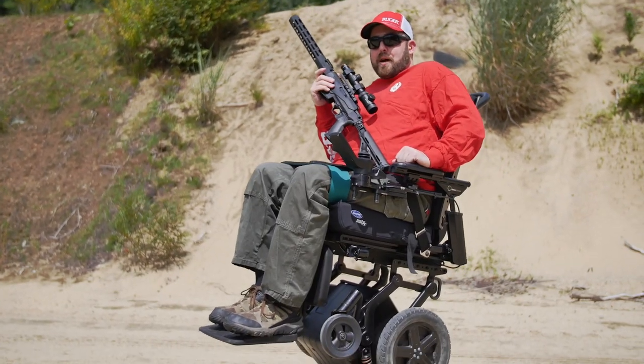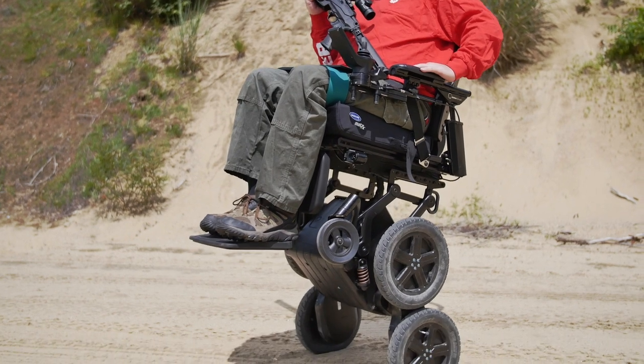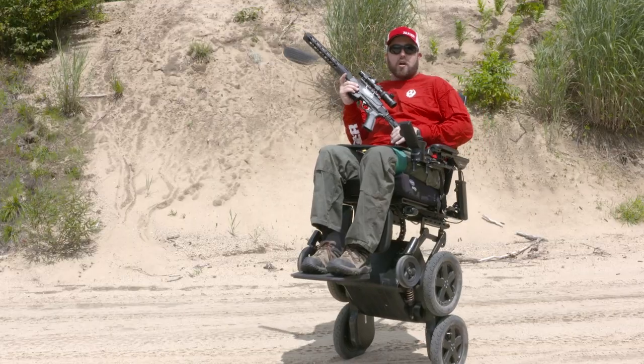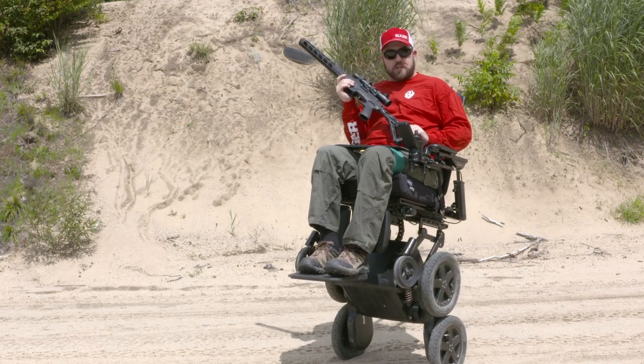I am sitting in the iBot wheelchair from Mobius Mobility, and I've got Ruger's latest iteration of the PC Carbine. So we've got a few changes on this.